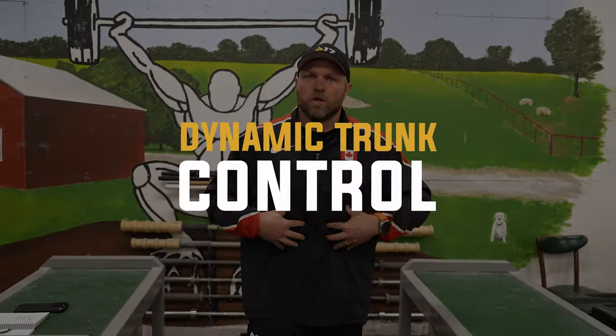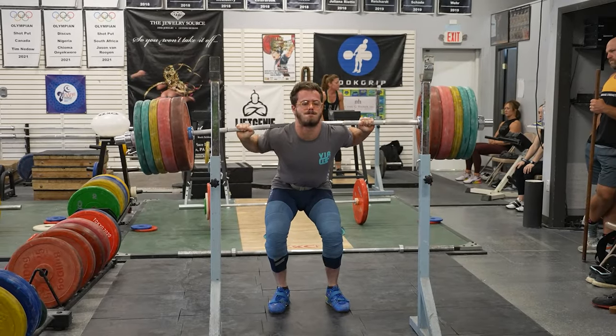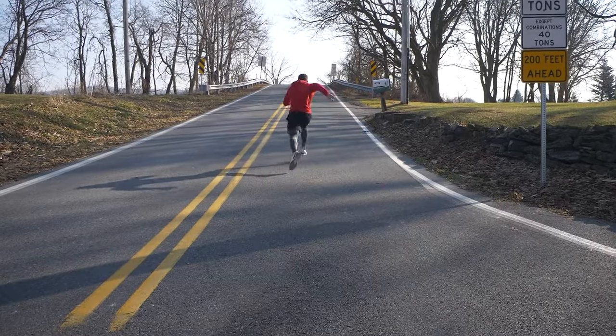There's a lot of agility, so we have to be training that dynamic trunk control. Some of those different factors have to be done through squatting, but also running sprints, running hills. But how can we actually piece all of this together?